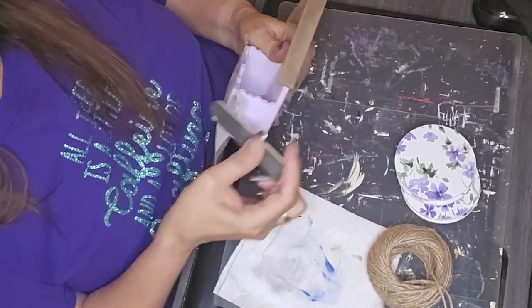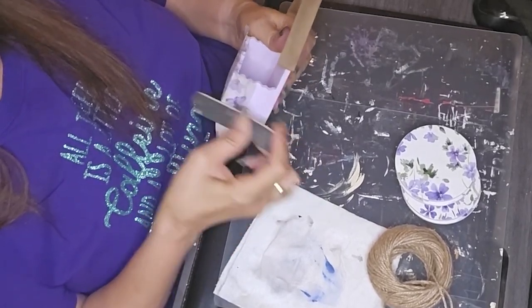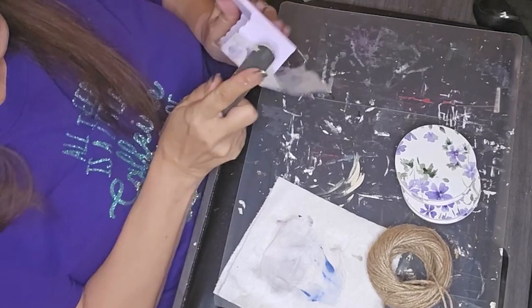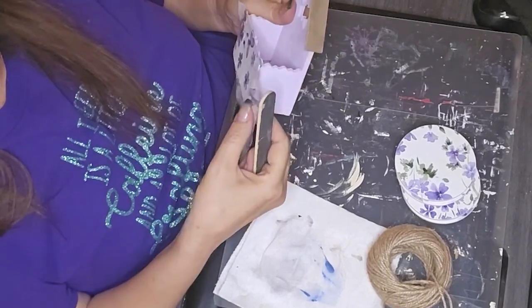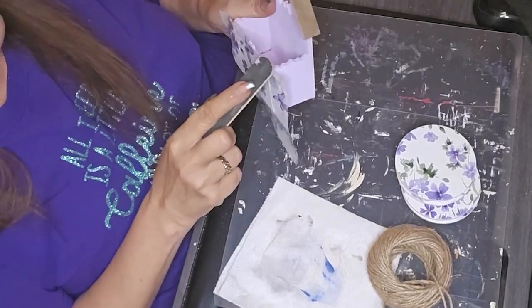So once everything dried, I took a nail file and just filed around the edges to get the excess napkin off and to make sure that there was a nice clean edge there.